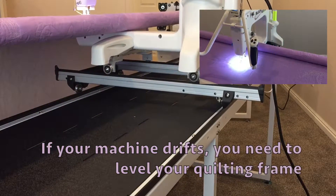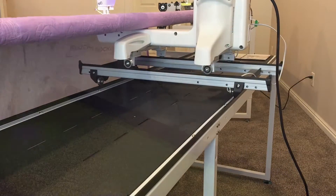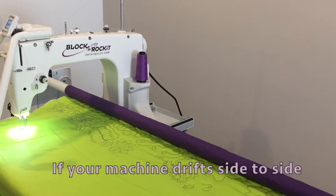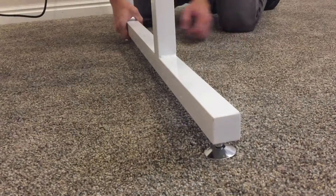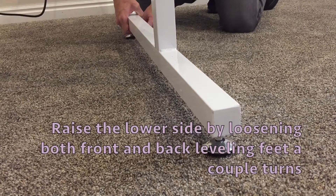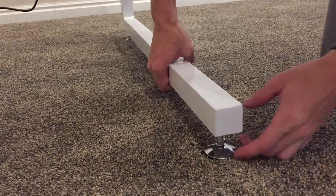If your machine drifts, you need to level your quilting frame. If your machine drifts side to side, left to right, or right to left, raise the lower side by loosening both front and back leveling feet a couple of turns.